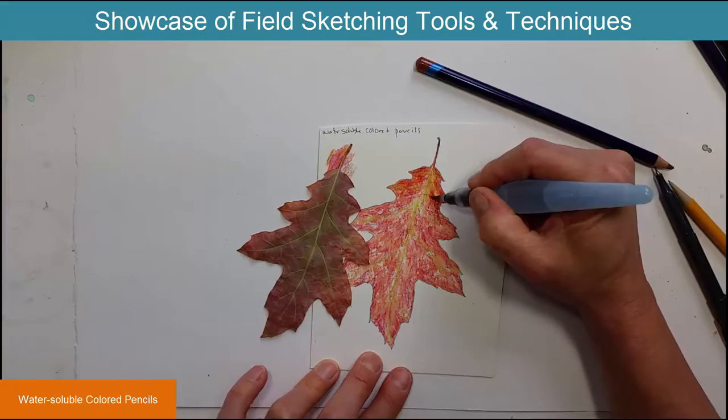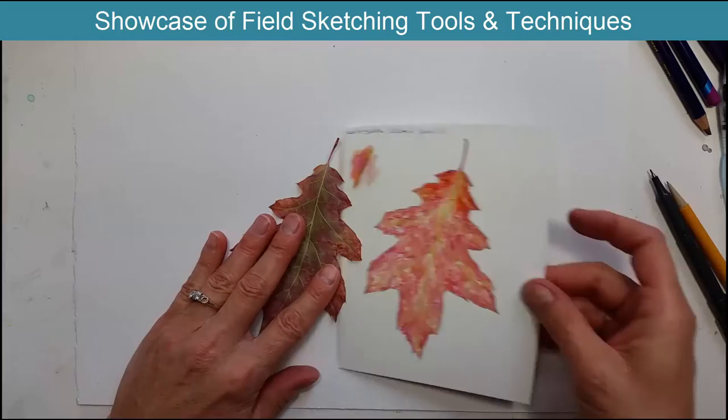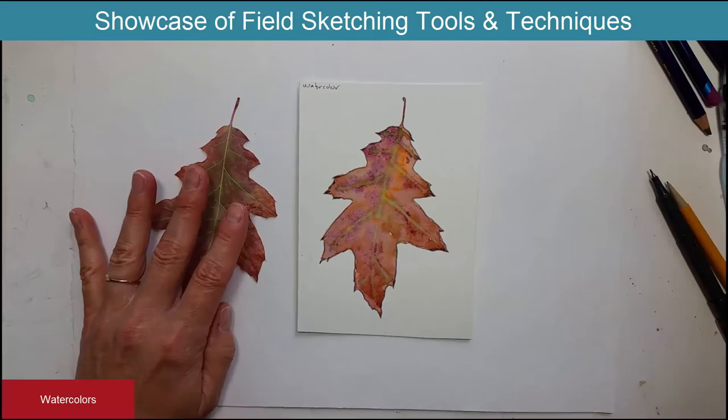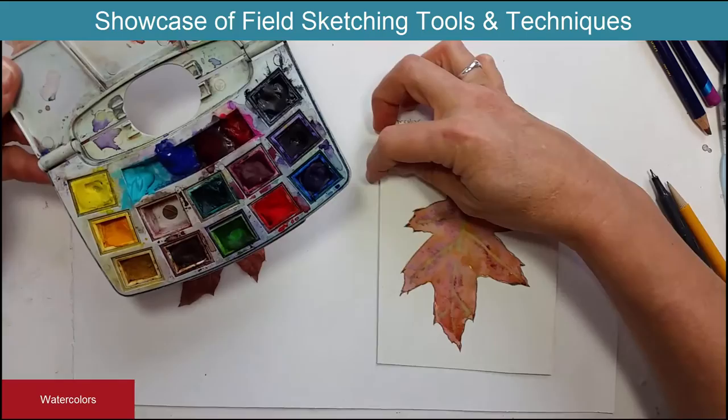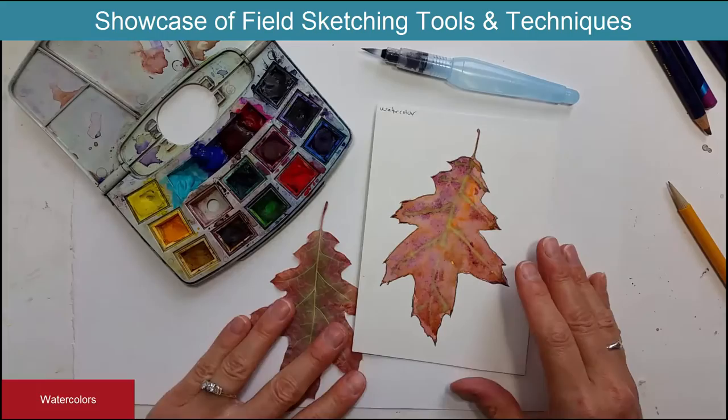The only problem I find with having colored pencils is that there are so many of them that they can get lost in the grass, especially if you're out in the field. So my last technique — and probably my favorite — is using watercolors, which have an advantage over the colored pencils in that you just have one palette and one brush and you're not going to lose them in the grass.